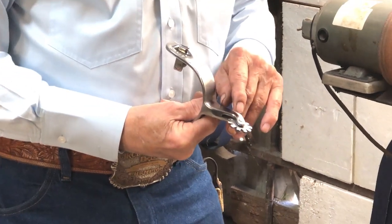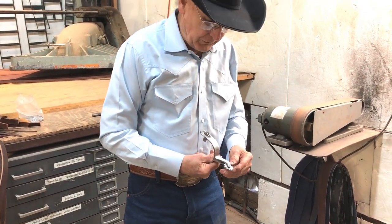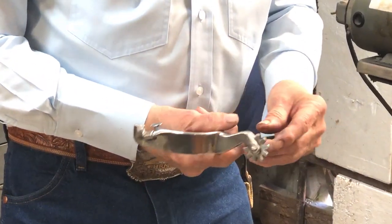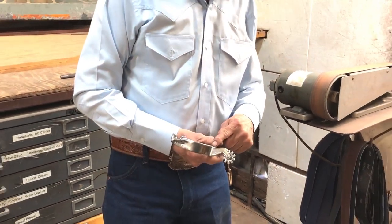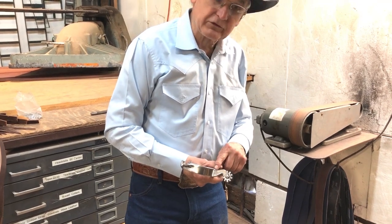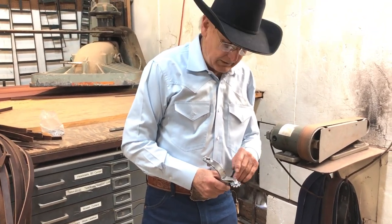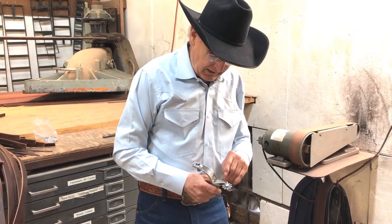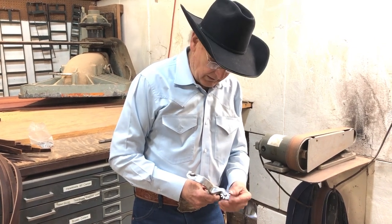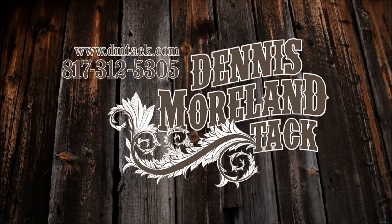Depending on whether you ride in an arena that's real sandy and you walk in it a lot, your rowels are going to wear out faster. When the hole enlarges, you need to change the rowel before it wears on the inside of the shank. This is a fairly inexpensive job — when you put a new shank on it can be over a hundred dollars just to fix the shank, and this is something a lot of people can do at home. Your horseshoer can help you do it, and all you buy is the rowel. If you need me to, mail your spurs and I'll be glad to put a new rowel in and send them back within a day or two, finished and ready for another long ride. Thank you — I hope this helps. For more tips and to take a look at some of the country's finest handmade tack, log on to DMTACK.COM.